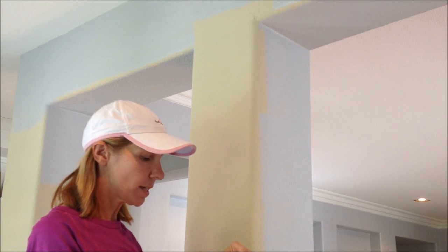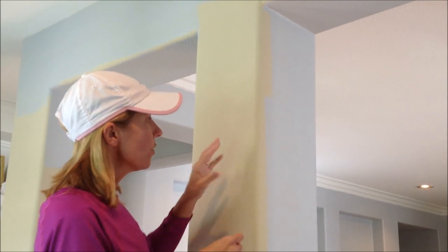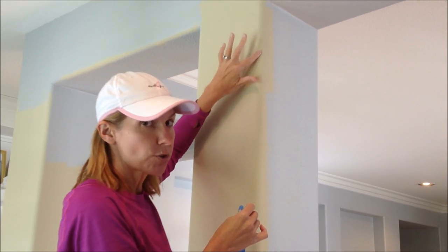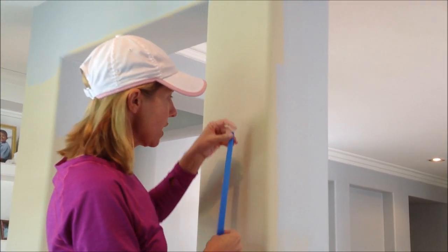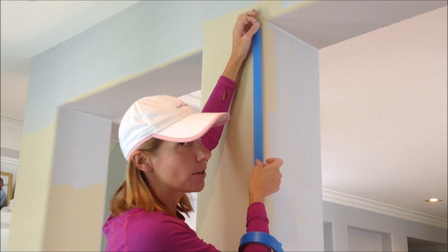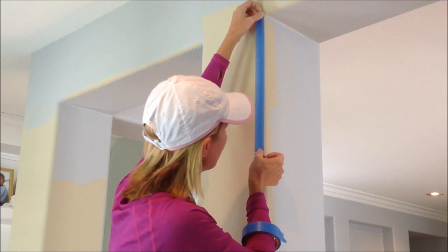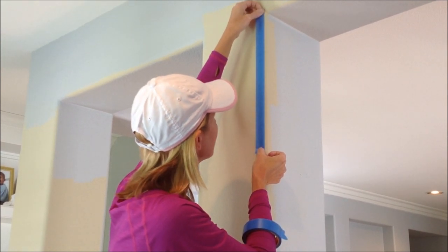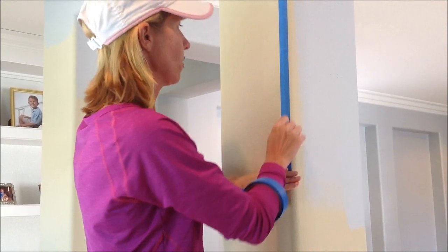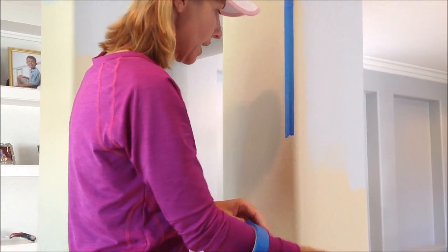I suggest getting a piece of tape that's about 6 to 12 inches long to get you started. What you're going to try to do is line the edge of this tape right down the middle of that rounded drywall corner. I want to have the bulk of the painter's tape on the beige side because I want the clean edge on my gray side. You can eyeball this fairly easily if you take your time. Continue this process all the way down your drywall corner using pieces that are 6 to 12 inches long, and firmly press on that edge every time.